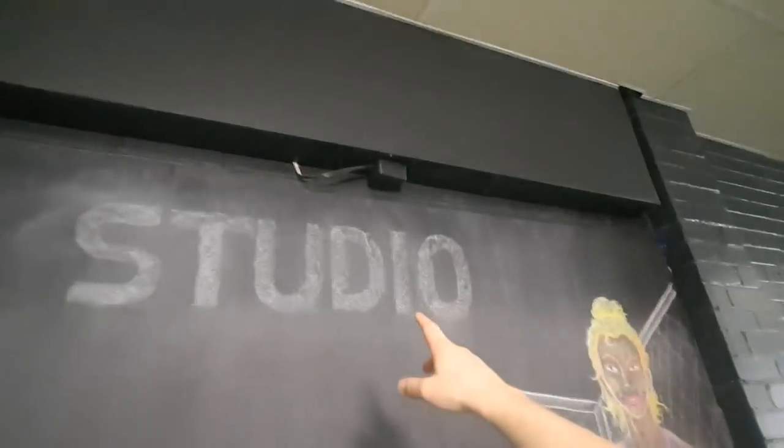I have 10 minutes left before people show up for their fitness classes. I only have the logo left to do, so I'm going to finish that and pack up. Man, this is exhausting.